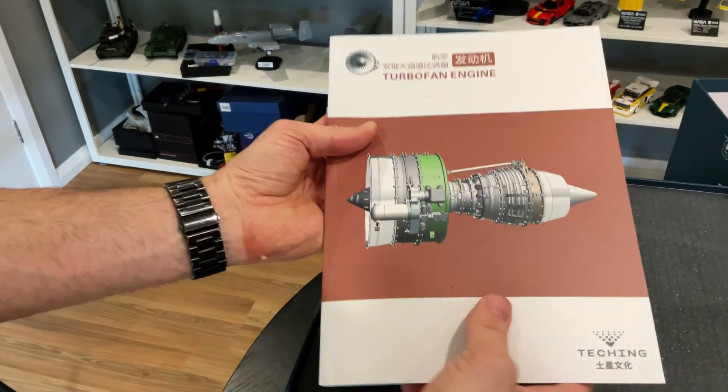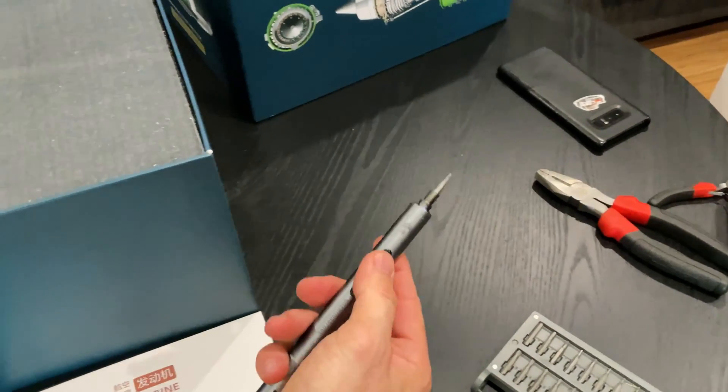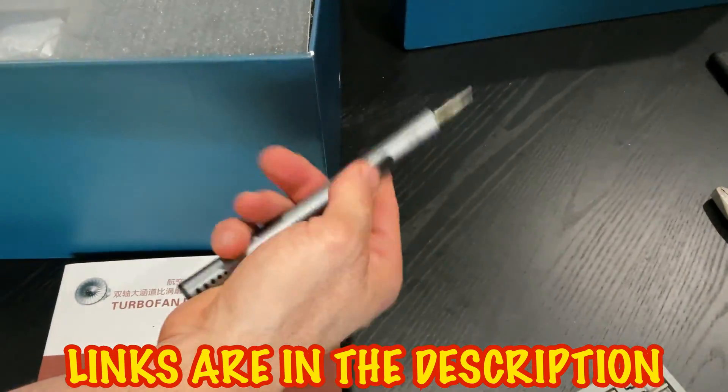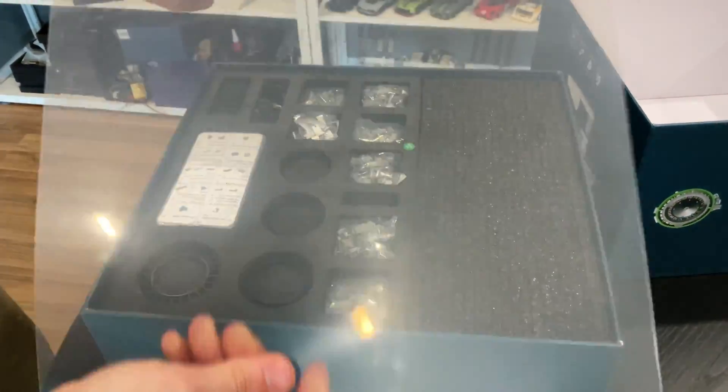Nice instructions, you don't need to download anything. Really really good. While I'm here - these electric screwdrivers are awesome, especially for these kits when you've got so many little screws, you definitely need one. But look at this, look at the presentation.